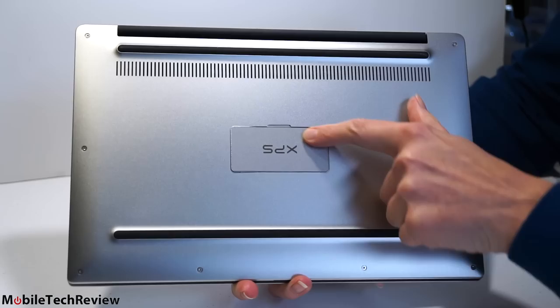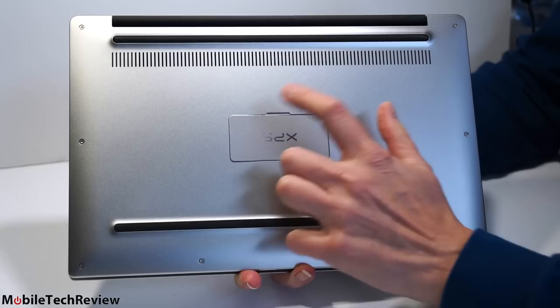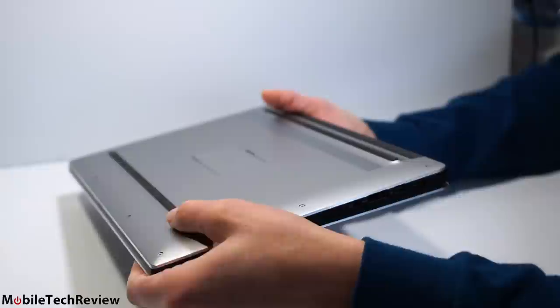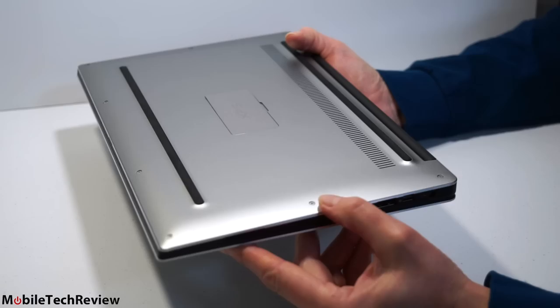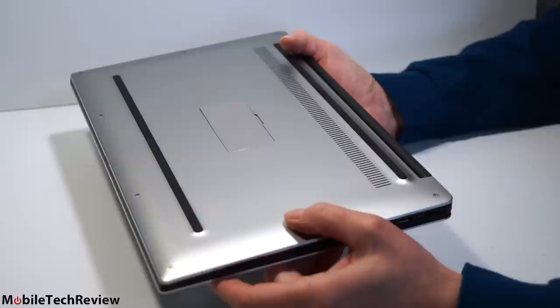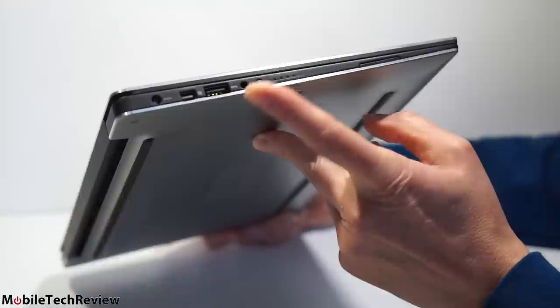We still have the usual service tag door, now spring-loaded and easy to open. For those not familiar with Dell, that's where you find your service tag and serial number. There are obvious vents, and the shape on the bottom is similar to the previous model. It raises up with rubber feet areas that are very grippy, giving clearance for the ventilation. If you want to take off the bottom plate, you can, like most Ultrabooks — not wildly upgradable. It has a bunch of teeny Torx screws. RAM is soldered on board, it has an M.2 SSD, and the wireless card is socketed.